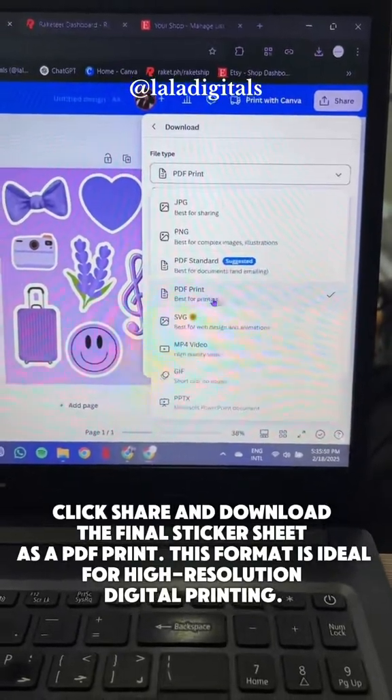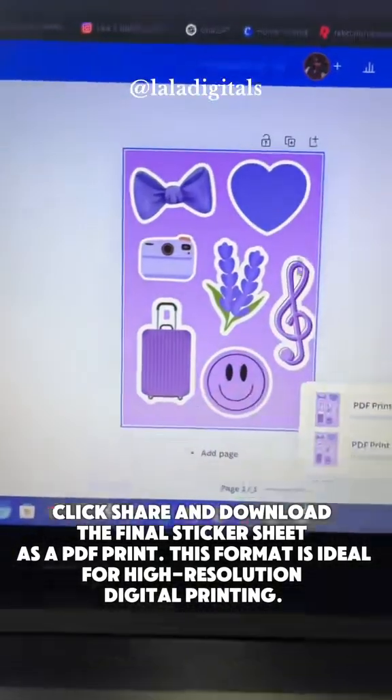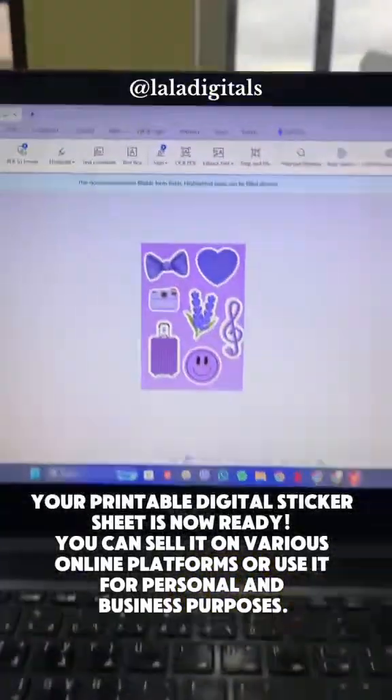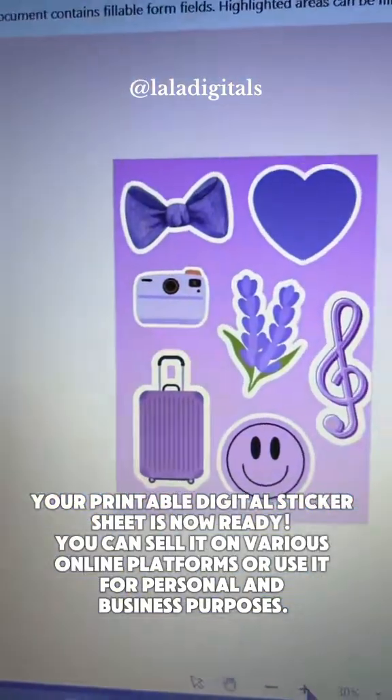Click Share and download the final sticker sheet as a PDF print. This format is ideal for high-resolution digital printing. Your printable digital sticker sheet is now ready. You can sell it on various online platforms or use it for personal and business purposes.